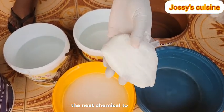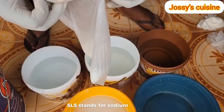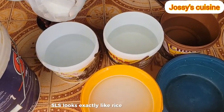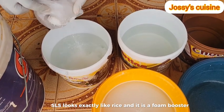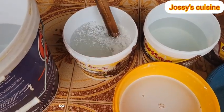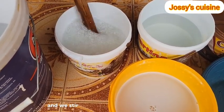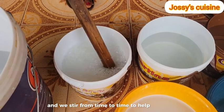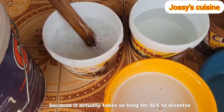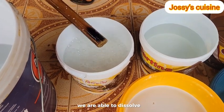The next chemical to dissolve is SLS - sodium lauryl sulfate. SLS looks exactly like rice and it is a foam booster. It helps our liquid soap to lather very well. We pour it inside water and gently stir from time to time to help SLS dissolve, because it actually takes so long for SLS to dissolve. We keep stirring till we are able to dissolve our SLS.